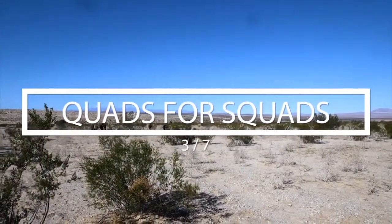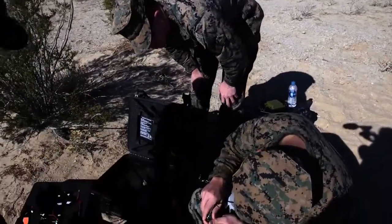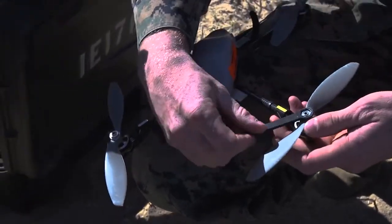This is the beginning of quads for squads training. About a year and a half ago, General Neller made it his priority to get every deploying infantry squad a quadcopter, and now we're seeing that idea really come into reality.